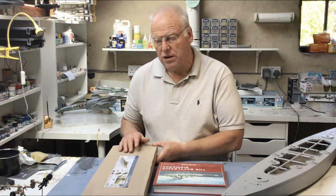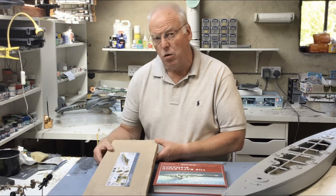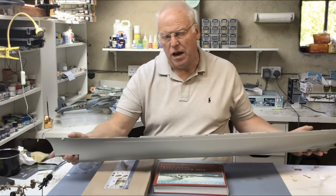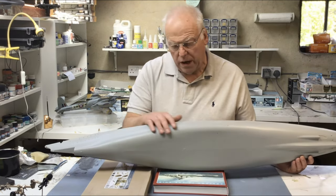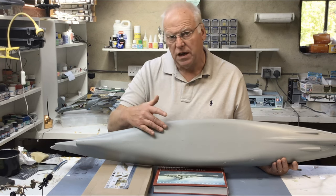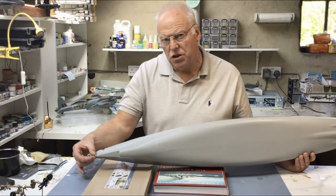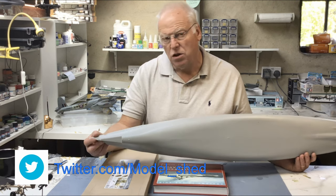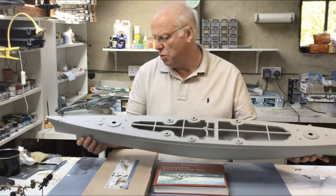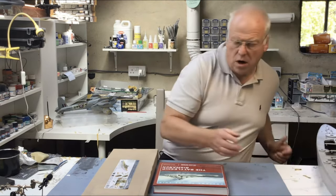I also want to have a quick look through the Pontos set - that'll give you an idea for those of you who haven't seen one of these detail sets before, exactly what's involved. In the first build episode next time, I'll be making a couple of alterations to the hull, modifying the underside to square it off a little bit, and probably doing a little bit of work on the bow to sharpen it up. In general I'm pretty happy with the shape of the hull, so not too much work to be done on that.